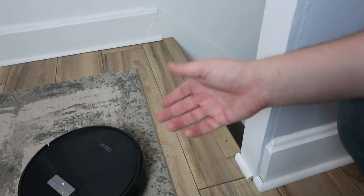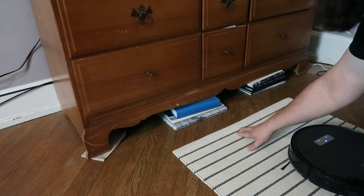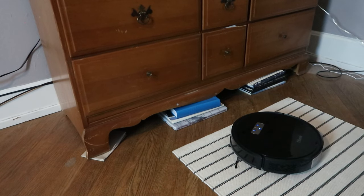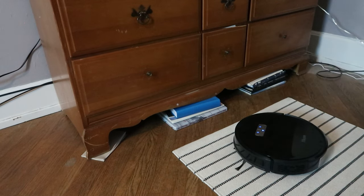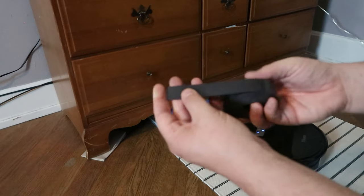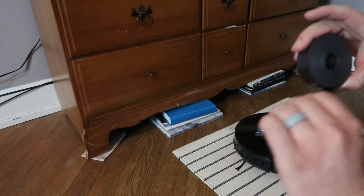Now let's talk about the boundary tape. I've been jerry-rigging a workaround to keep the vacuum from going under my dresser — there's a ledge it always gets stuck on. It came with a magnetic strip boundary tape. It doesn't appear to be sticky on its own — it's mostly a smooth magnetic strip. The package also includes two 3M double-sided adhesive pads that you apply to the strip to hold it in place on the floor, making the strip itself reusable. When the pads run out, just get more double-sided tape.